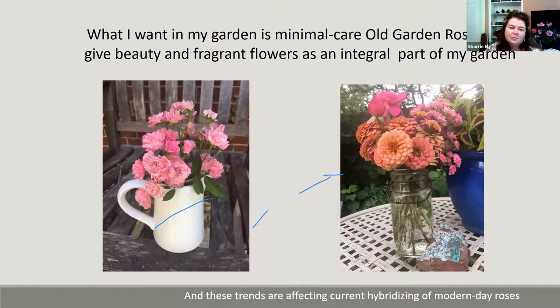I want minimal care roses that are pretty and beautiful with fragrance — they can stand alone. On the left we see Gabrielle Prevay, a polyantha — just one cutting with mini flowers makes a bouquet. On the right, the same rose in a different bouquet with other flowers from my garden. We're seeing trends in modern hybridizing where hybridizers are making roses that look like old roses but have more easy-care modern growing patterns — the best of both worlds.